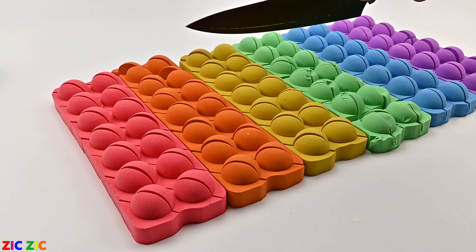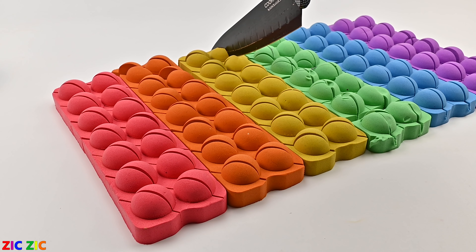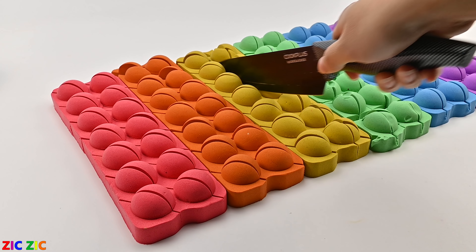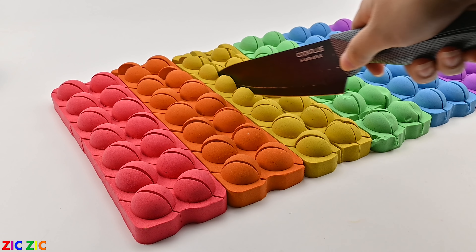I will take off the lid, and I will mix it up.